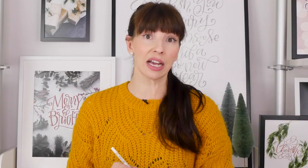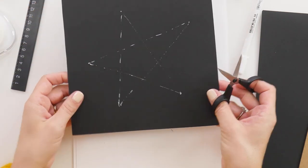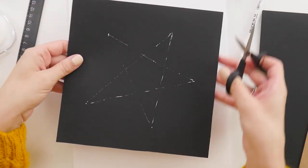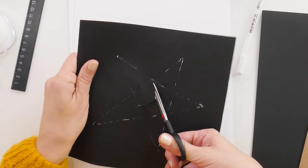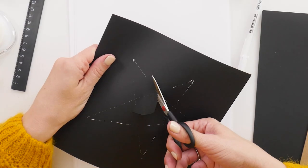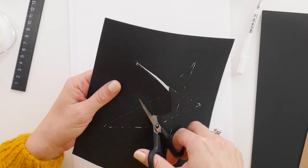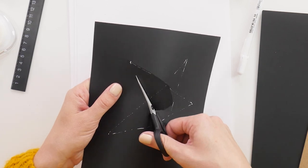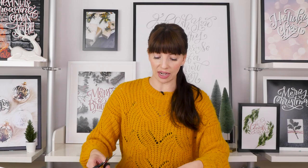Cut your triangles out — it doesn't have to be perfect because we're not even going to keep it oriented like this. We're going to turn it so that it looks a little bit sideways, because our lettering is also going to be a little bit sideways, and all together it looks perfect. To get into your shape, give it a slice in the middle and then go in and cut out each of the legs of your star. You can make it a little bit larger if you'd like — just make sure you're cutting off all of the white so you can't see it anywhere.